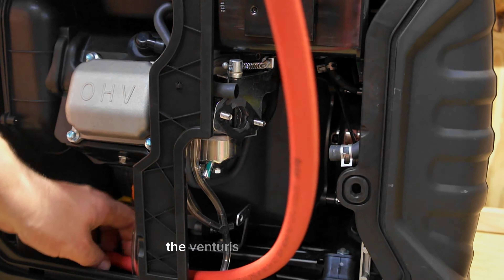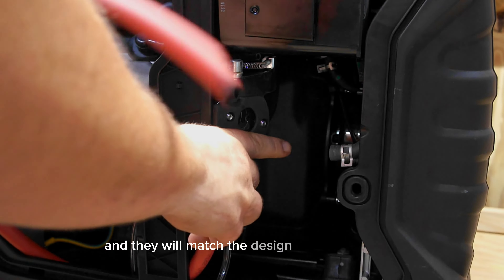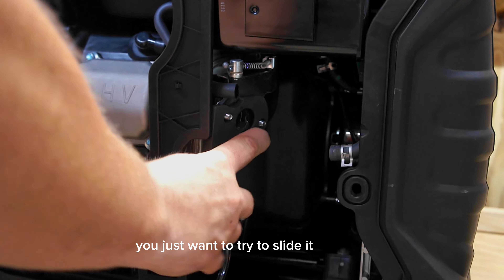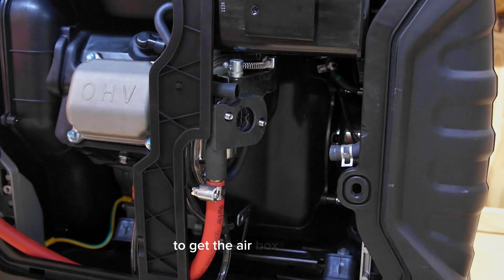Depending on your make and model, the Venturis will be different and they will match the design of the carburetor. You'll just want to try to slide it on there and get it to set so that way you can have access to it to get the airbox back on.